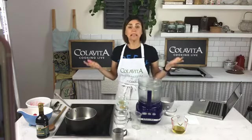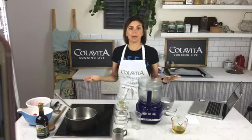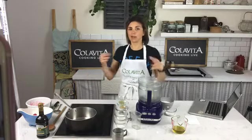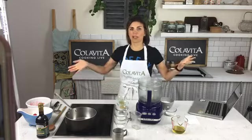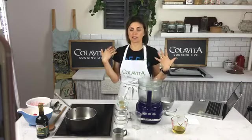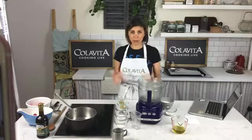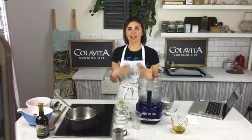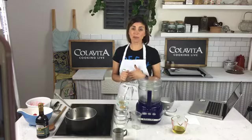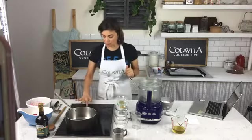What is a crostata? A crostata is kind of like a pie, but it's a free-form pie — a pie for people that don't want to make a meticulous lattice top, a pie for people that just want to throw something together and have it be wonderful. It's a misshapen glory — not perfect, but delicious and beautiful. It's like the Japanese word wabi-sabi, where things are a little imperfect and there's beauty in that. You can fill it with a lot of things; today we are making a strawberry chutney.